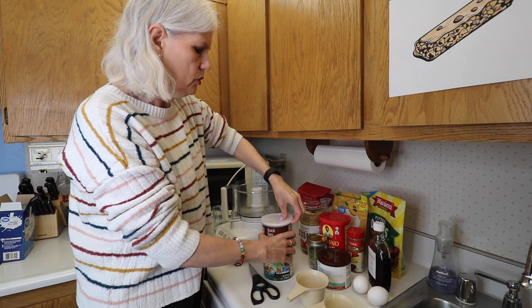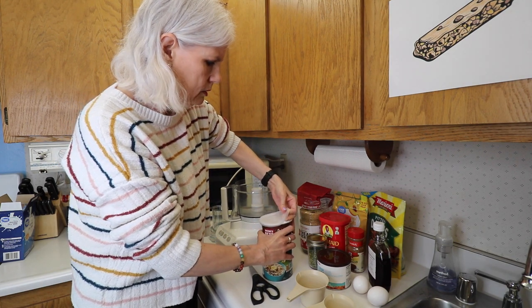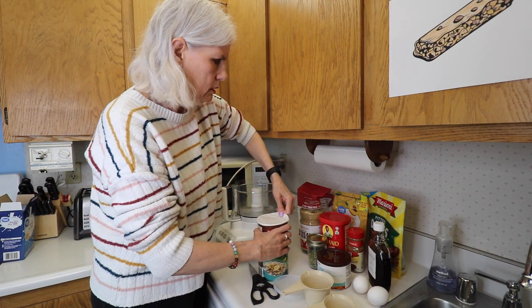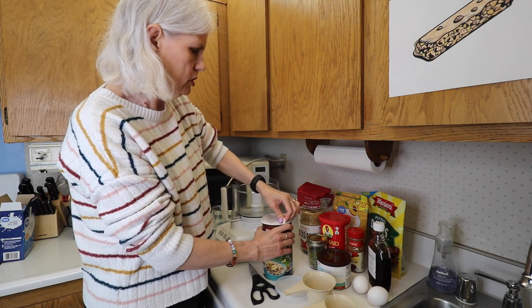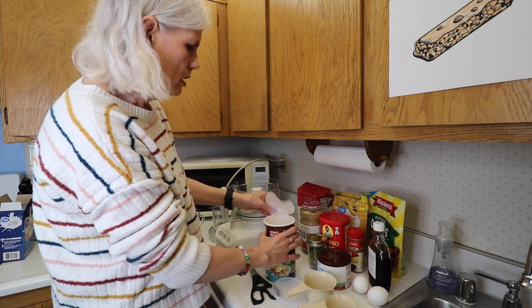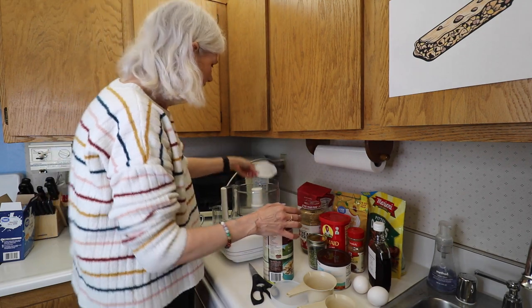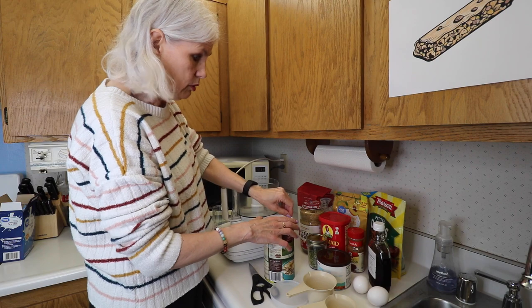A bunch of these are brand new so I will have to open up all the containers. My oats, my dates might be open, my apricots are new, wheat germ is new, dry milk is new. So I'm going to have to come up with a bunch more recipes using some of these ingredients so I can use them while they're still fresh.